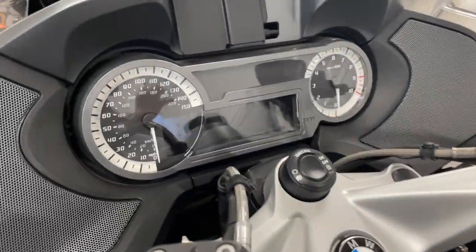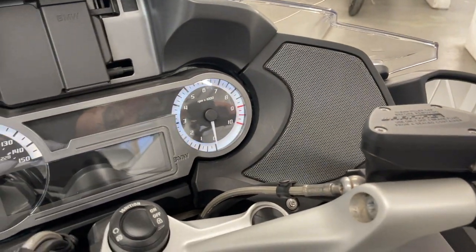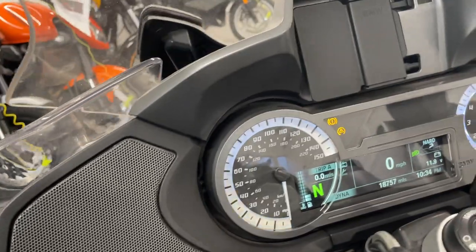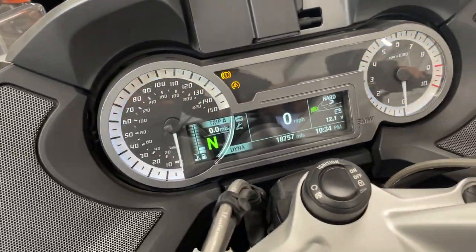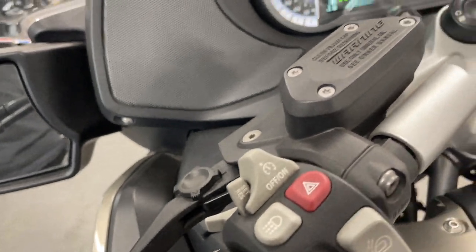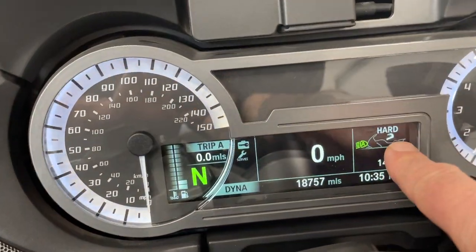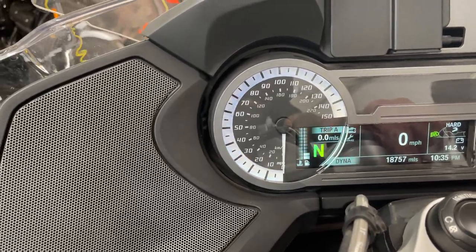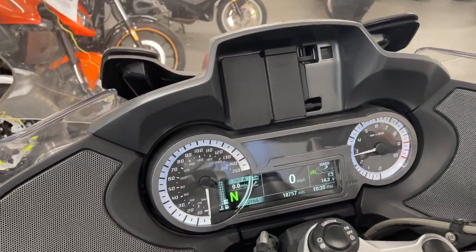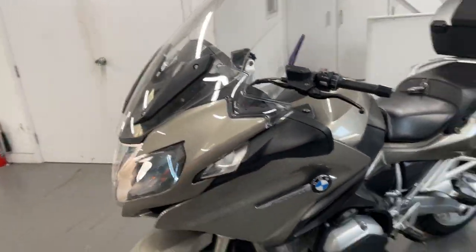It's a keyless ride, it's got sat-nav prep, riding modes, central locking, dynamic mode — you can see there. Screen goes up and down, start button, riding lights, cruise control. Just know it's about 18,500 miles, suspension adjustment. So it's the SE model — on this side it's got all the bits. Engine revs nice and smoothly. Really, everything's good about that bike.